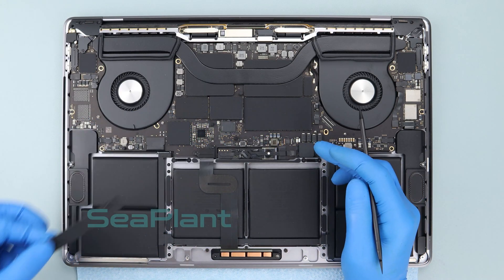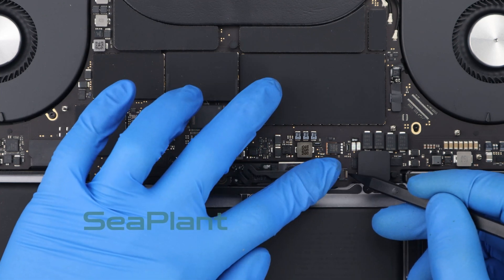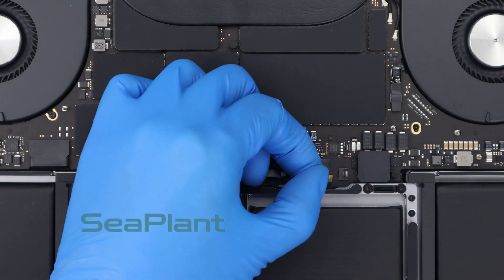Use the spudger to flip up the small black locking tab securing the cable in its connector. Make sure the small black locking tab is open.